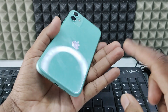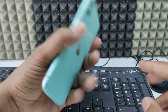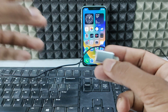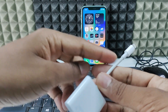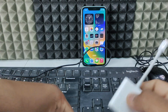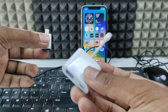If you want to connect your iPhone 11 to a wired mouse and keyboard, I'll show you how in two ways. First, you can use a Lightning OTG adapter. If you don't have that, you can use a Lightning to Camera Adapter or a Lightning to USB 2 Camera Adapter — it doesn't matter. You just need either one, and you're ready to go.